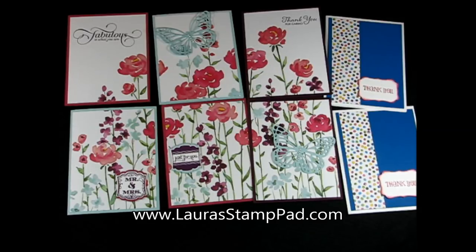Be sure to check out my blog, LauraStampPad.com, so you can see more ways that you can use this paper and see more photos. Happy stamping!